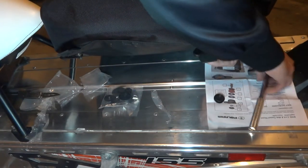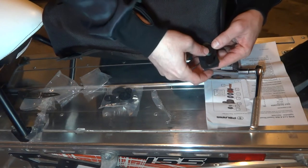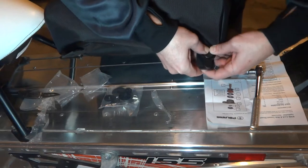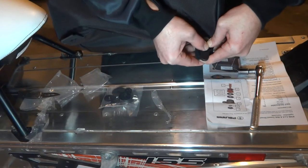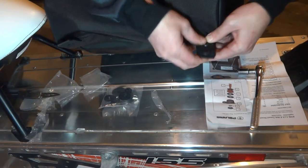Okay, there we go. Go ahead and put your cap on — just push down really hard on these. There we go, and there you have it.